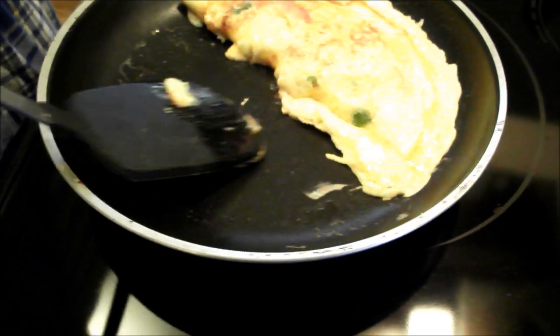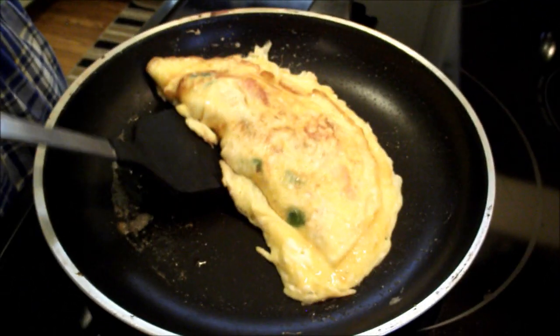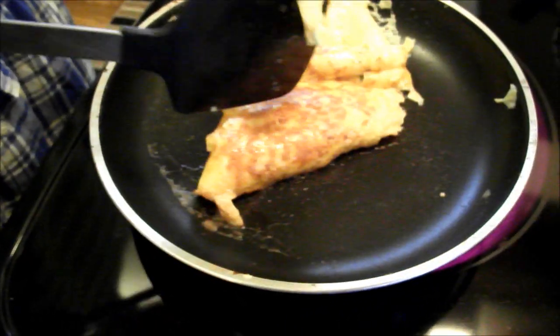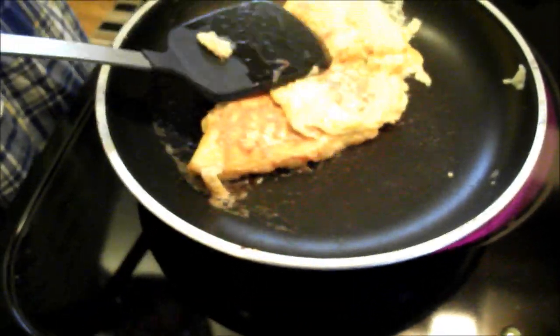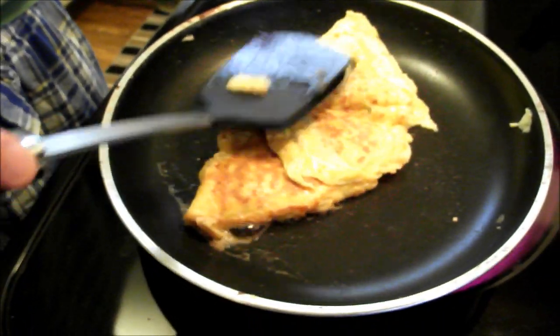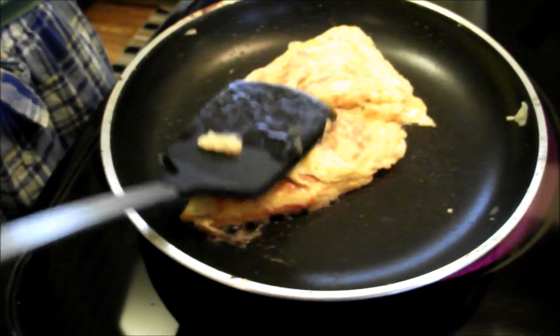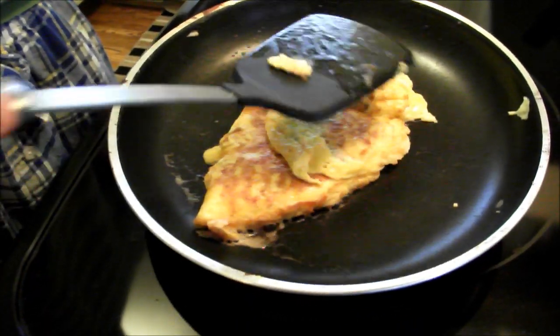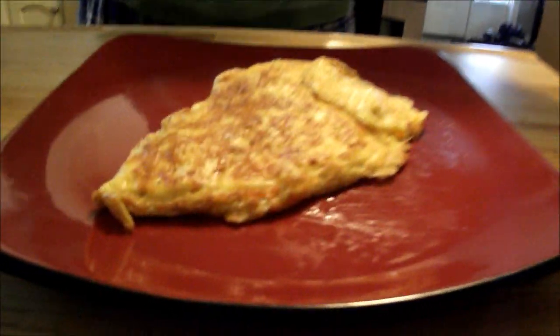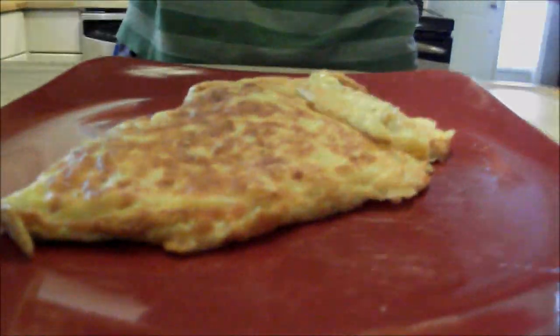So you're going to want to keep poking the underside to see if it's solid or not. It shouldn't take long — only a minute or two. Once it is solid, you're going to want to flip it over. Okay, whatever. I know what they say with omelets: you don't judge an omelet by its cover. Now you're going to want to add some pepper and salt to it, just to make it look like you know what you're doing. Damn. Check out my omelet. Thank you.